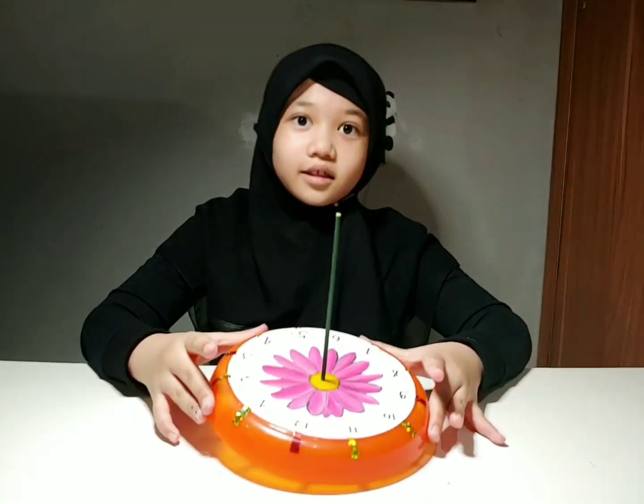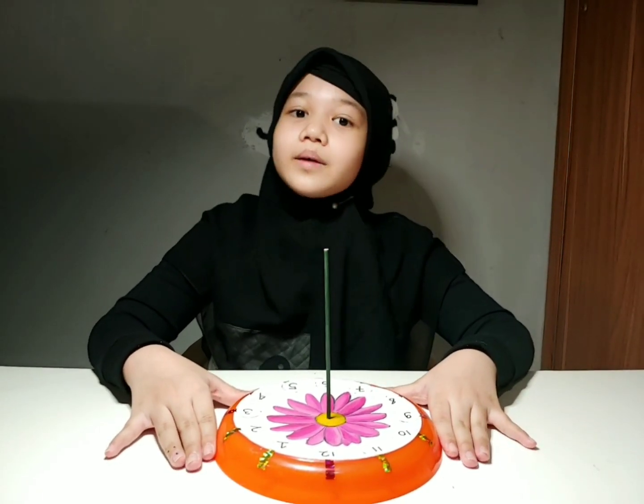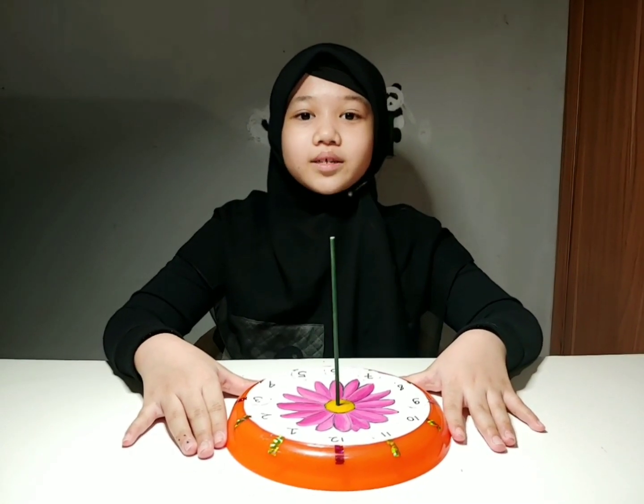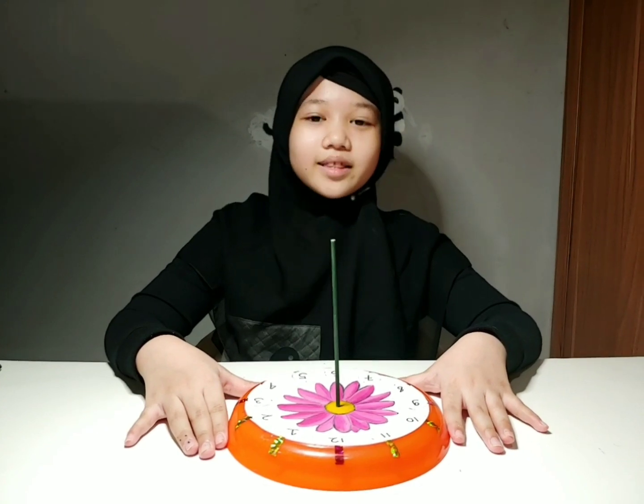And there is our DIY sundial! Now we are going to try it out. Because outside it's nighttime and there's no sun, we're going to try with a flashlight. And tomorrow we will try it out in the sun.